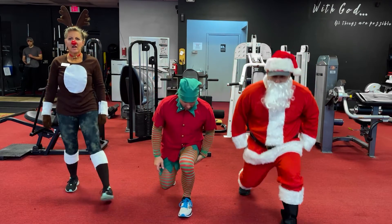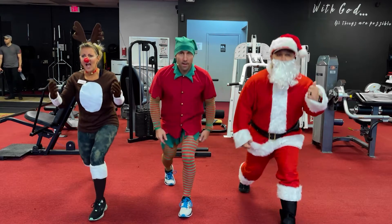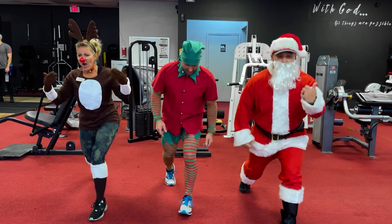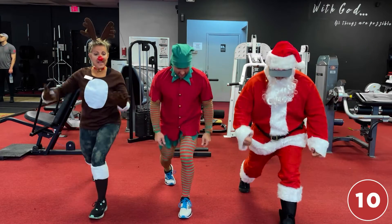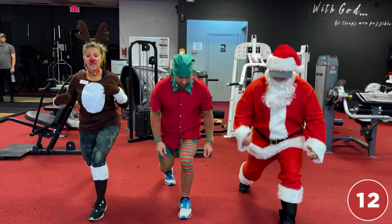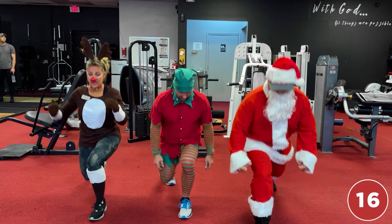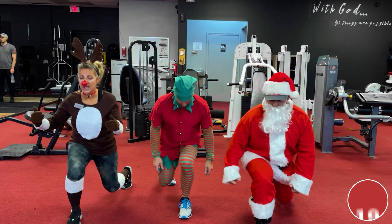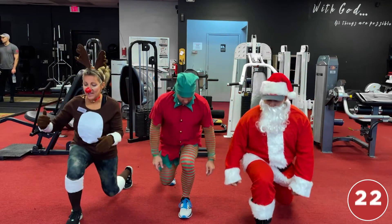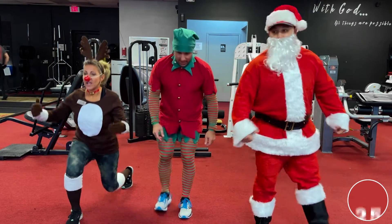Left leg and go — one, two, three, four, five, six, seven, eight, nine, ten, eleven, twelve, thirteen, fourteen, fifteen, sixteen, seventeen, eighteen, nineteen, twenty, twenty-one, twenty-two, twenty-three — he's got me winded, I have to pull Santa's sleigh — twenty-four, twenty-five!